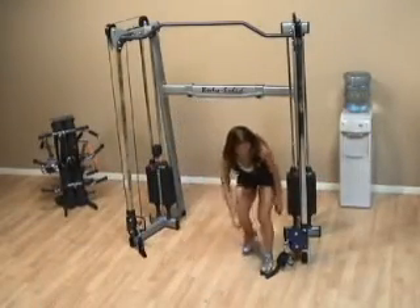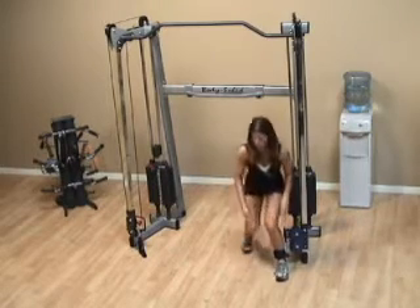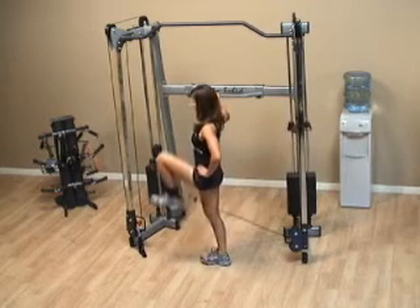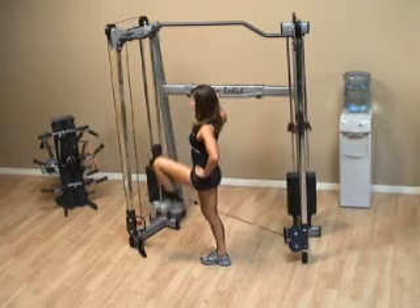For the standing hip flexion, what you want to be able to do is attach the cable attachment to the ankle, turn and face away from the stack so that it's behind you, and begin raising your knee up in front of your body.